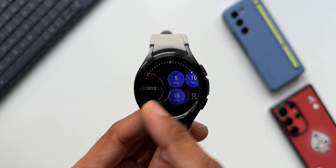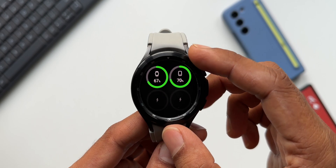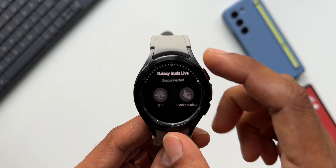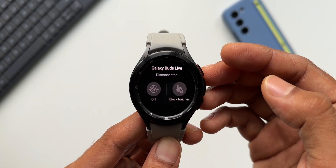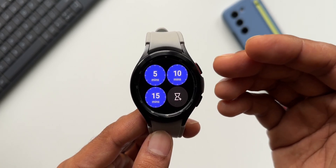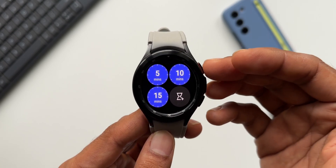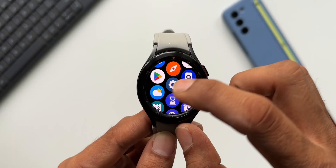We have brand new tiles — new timer tiles and battery tiles where you can see the connected device's battery percentage. There are also Galaxy Buds Live tiles, which will be useful if you use Galaxy Buds. When it comes to timers, we can now set multiple timers at the same time — up to about 15 to 20 timers on the watch — which will be really useful if you frequently use timers.